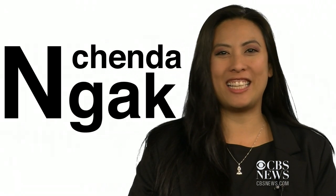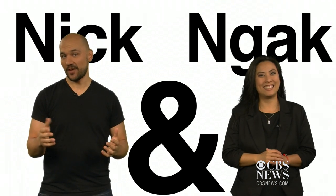Hey, I'm Nick Dietz and I'm Chenda Nack. Welcome to Nick and Nack, where we take the latest tech to task.